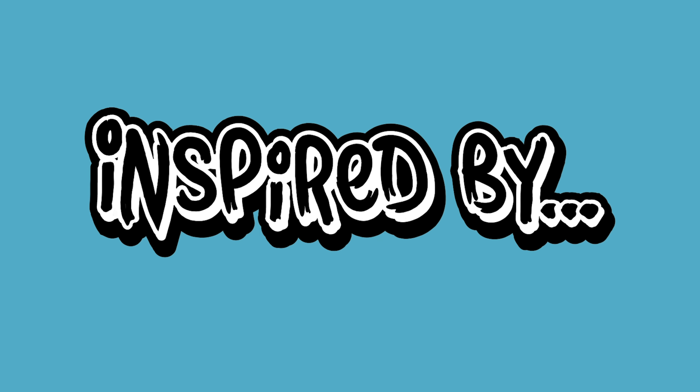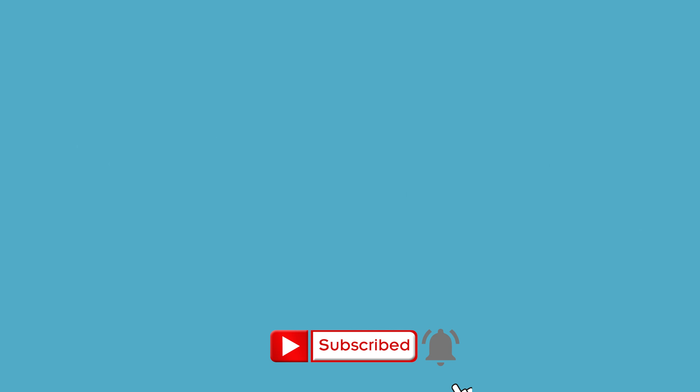What is up guys and welcome back to another episode of Inspired By. My name's Will and I make an assortment of music under the moniker Hush Child. In today's episode I want to utilize quite a few instruments but without sacrificing the space in your mix. Let's dive into it.